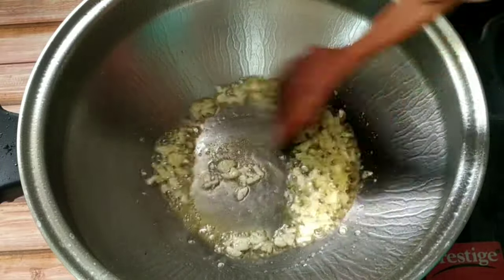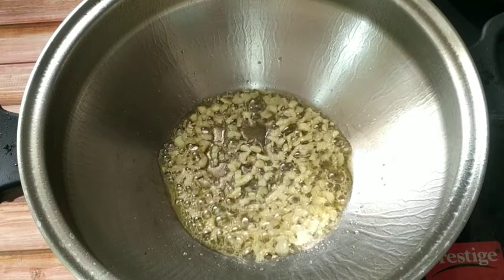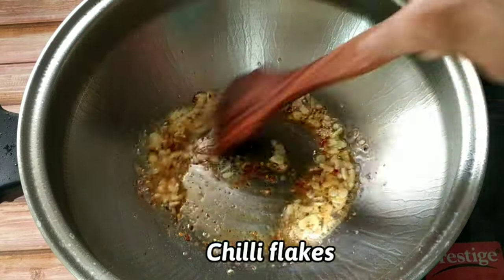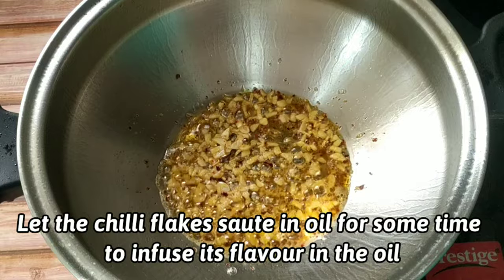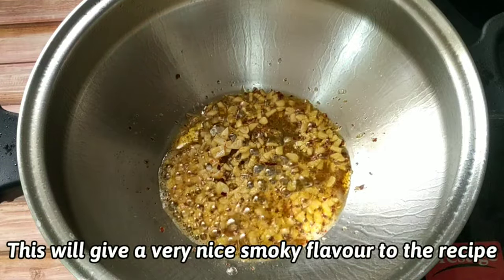Now we will add nicely chopped garlic and then a little bit of chili flakes. Let the chili flakes sauté in the oil for some time — it will infuse its flavors in the oil and give the recipe a very good smoky flavor. If you don't want the smoky flavor you can avoid the chili flakes.